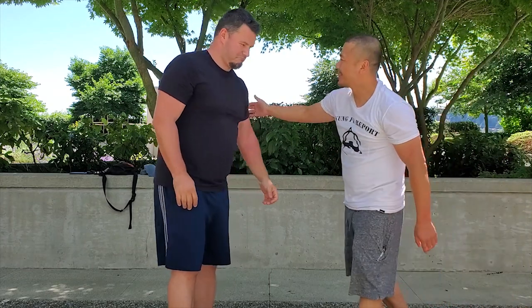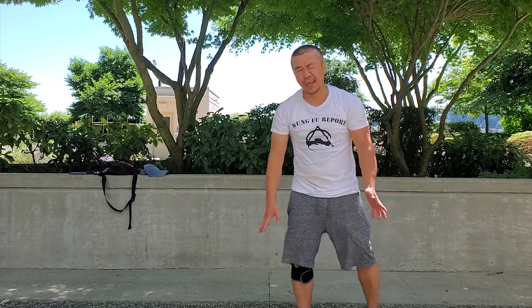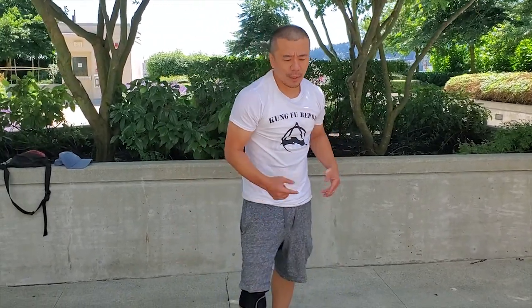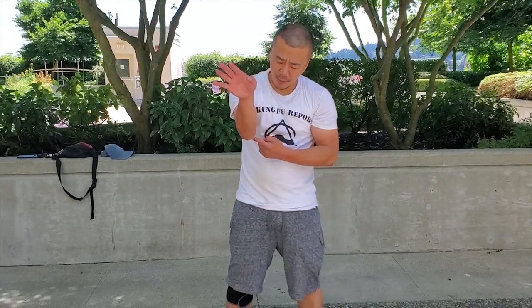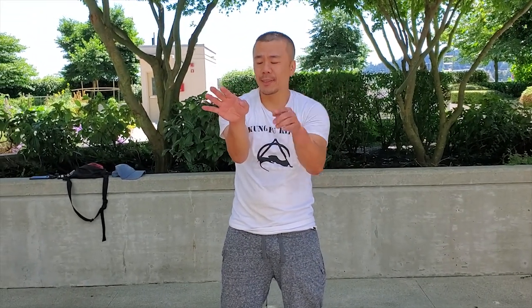Now I'm going to give you some solo drills for that. The first thing you want to work on is your hand position. A lot of you have done the form — it looks like this. For those who haven't done Wing Chun, the first section looks like this. This is going to feel really weird at first: your elbow is not flaring out, not coming in — it's like this. There are different ways to do this, but this is the easiest way to learn at first.